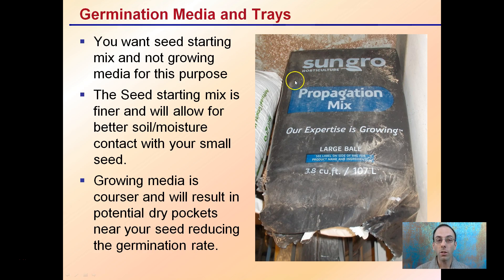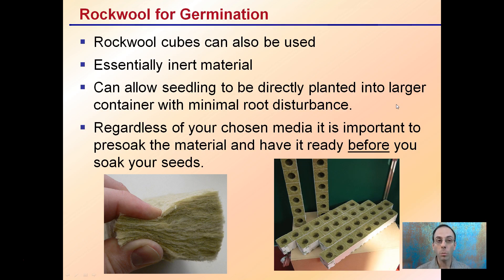The media you're using should ideally be a propagation or germination mix. This is a finer substrate that allows for better soil moisture contact with the small seeds. Fewer air pockets will develop, causing more consistent conditions for your seedlings. A coarser growing media may result in dry pockets and reduce your germination rate, so for the germination process, use a germination or propagation mix. Rockwool can also be used — it's essentially inert material that allows seedlings to be directly planted into larger containers with minimal root disturbance. Some companies make small blocks that easily accept the smaller seeded blocks.